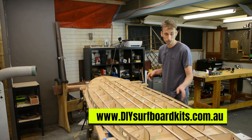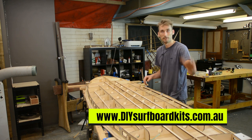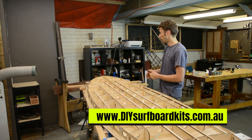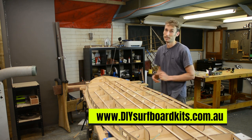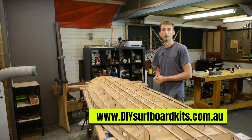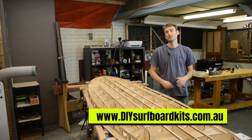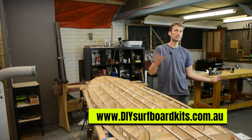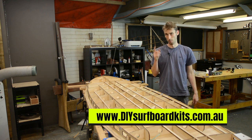In the next video we are going to get onto attaching the rails as well as the support material needed for things like fin boxes, vent plugs, leash plugs, and all of that. With the rail also comes filling in the tail, and then it's the fun part of attaching the top deck and shaping — so we're getting pretty close even if it looks like we're a long way away. There will also be a written article alongside this on the website, so if you're interested in more details head over and check that out — the link is in the description once the article is completed.